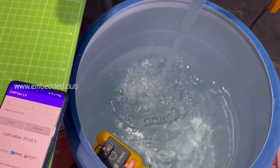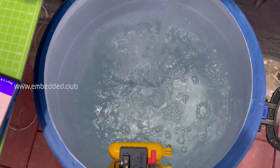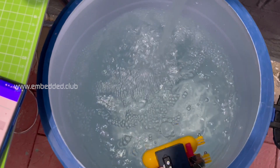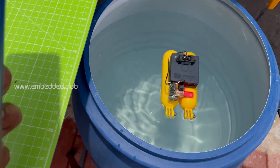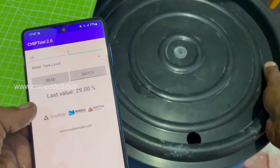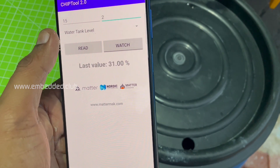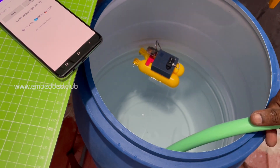Filling the water to calibrate the tank capacity and maximum percentage volume. Then releasing the water to check the minimum percentage limit.